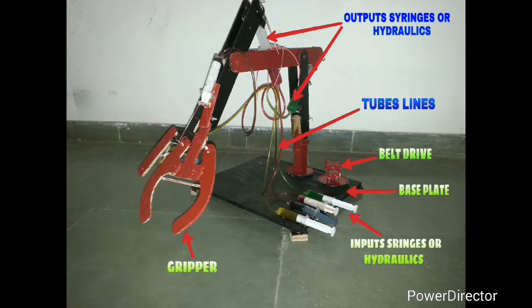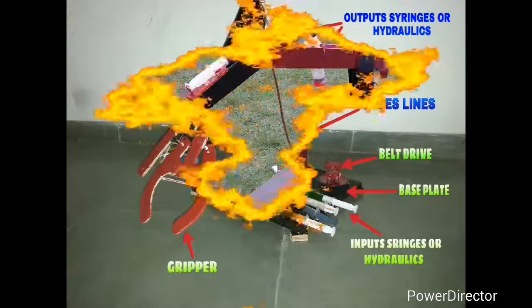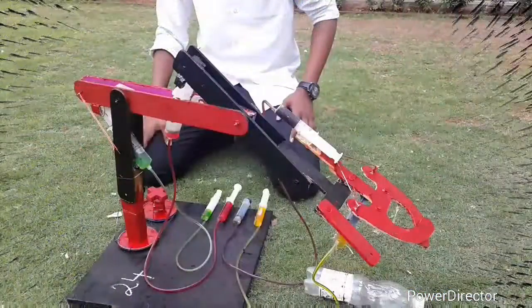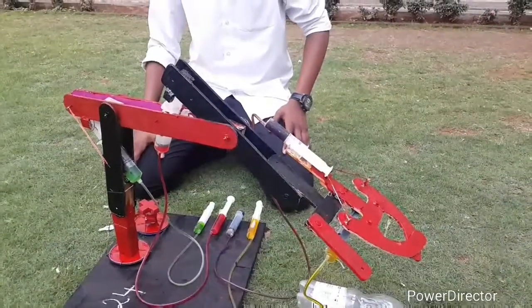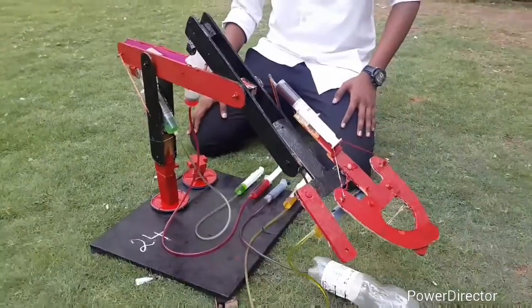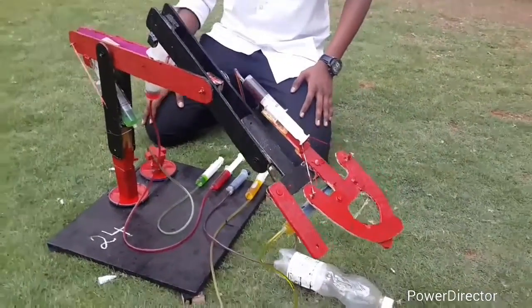This is a small syringe-actuated hydraulic arm. We will show you a small demonstration about this, so let's start. A friend will apply force on the plunger of the input small red hydraulic, and as a result pressure is transferred.